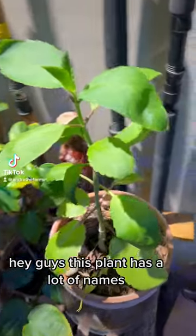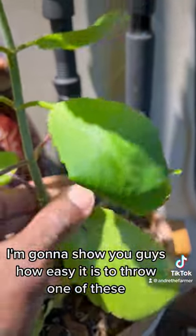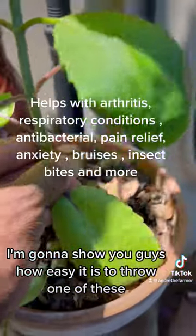Hey guys, this plant has a lot of names. Leaf of Life is one of them. What we're going to do is I'm going to show you guys how easy it is to grow one of these.